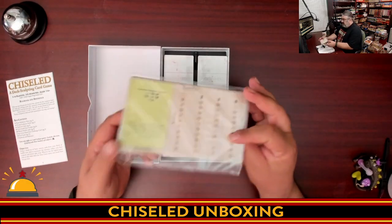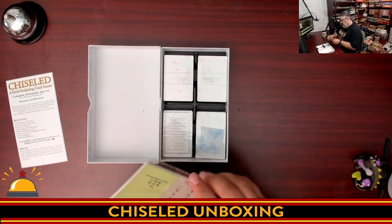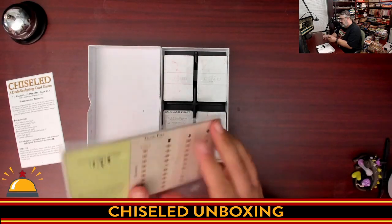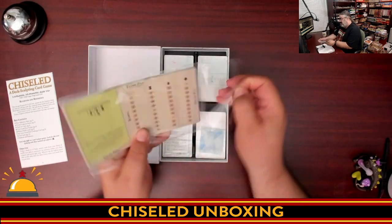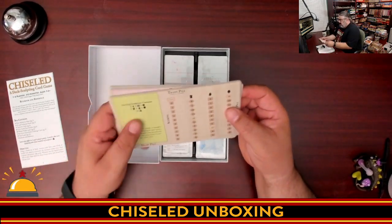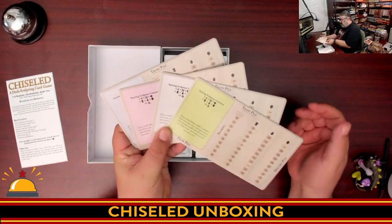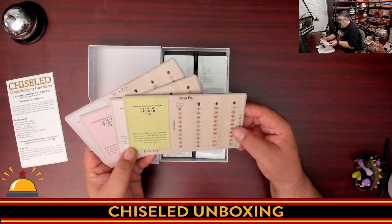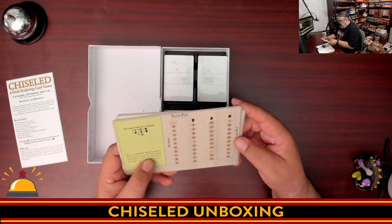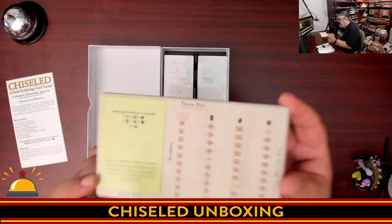What we have here are the player boards, which come in a semi-resealable pack. You have player boards in four player colors, though the colors are very subtle. This is your point totals for what you're trying to collect by the end of the game — the number of bodies, the number of hands, and the number of heads.